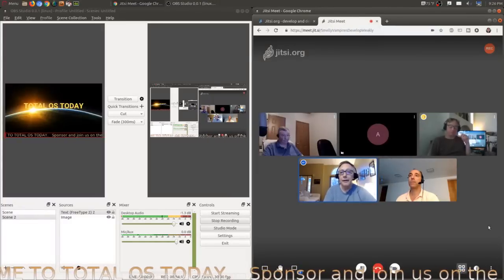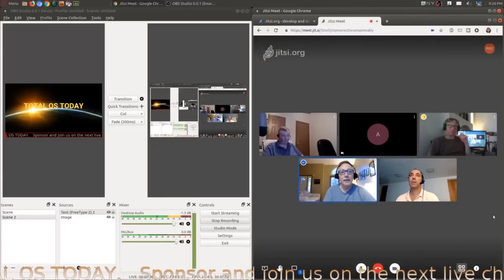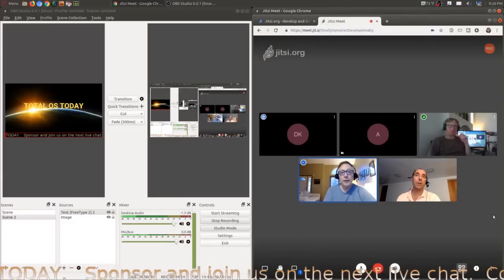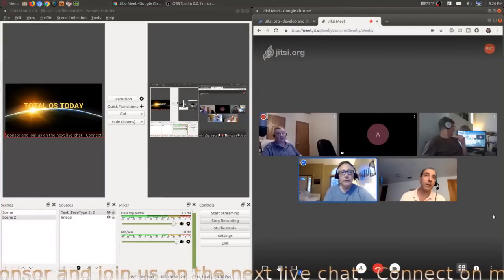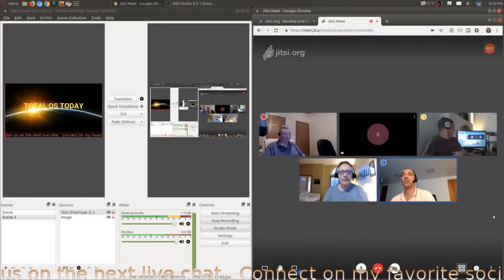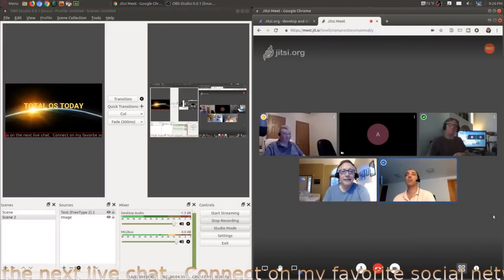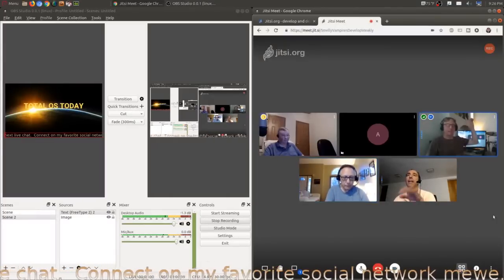Look at CJ — you can see it went into grid mode. So if you do 'everybody follow me,' that's how you change to the Hollywood Squares layout. Yeah, I think it's better this way.